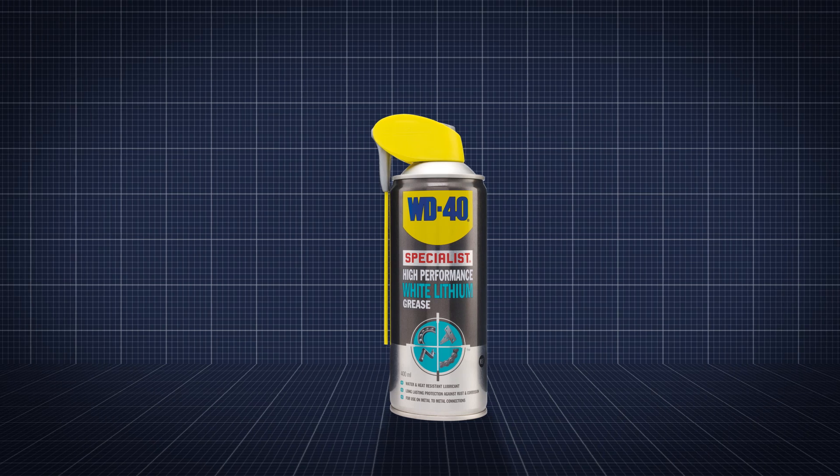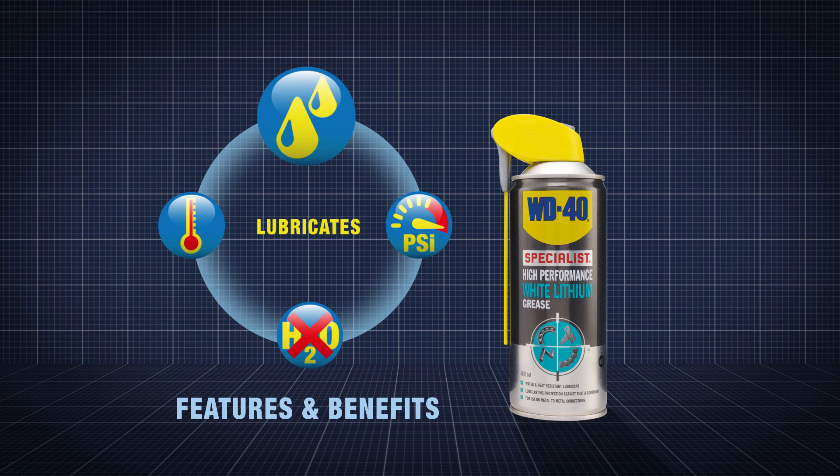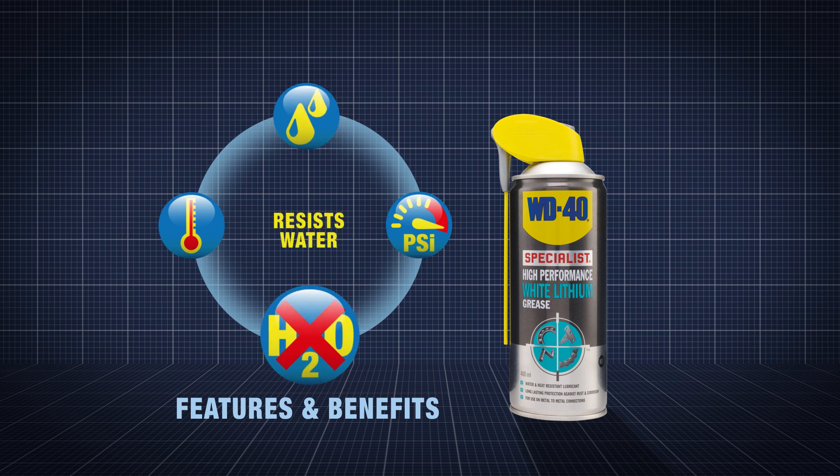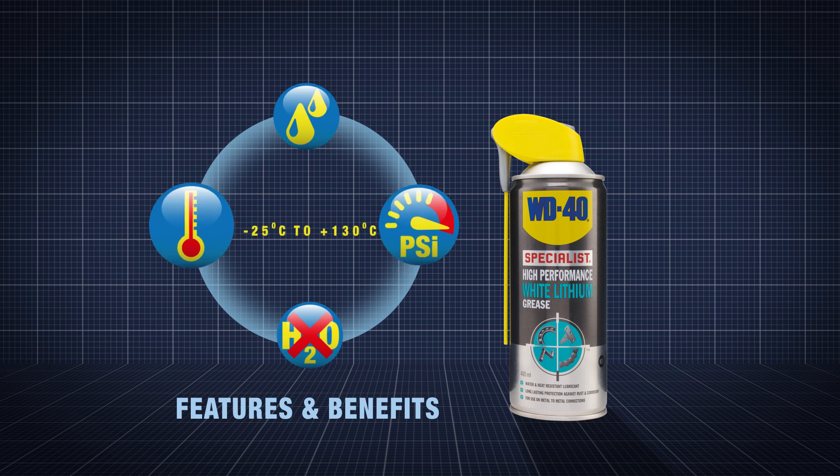WD-40 Specialist High Performance White Lithium Grease is a visible lubricating grease perfect for vertical surfaces, high loads and outdoor applications. It's highly water resistant with excellent extreme pressure performance and works in temperatures from minus 25 to plus 130 degrees C.